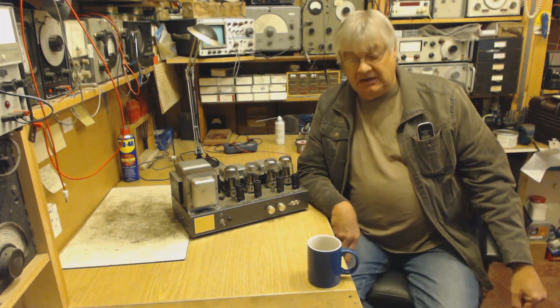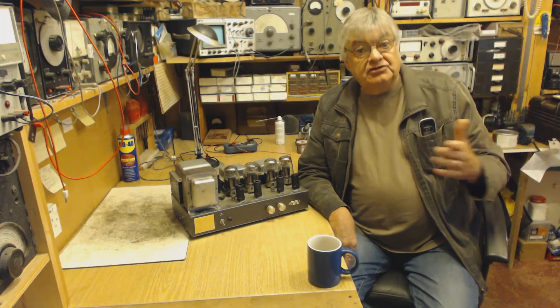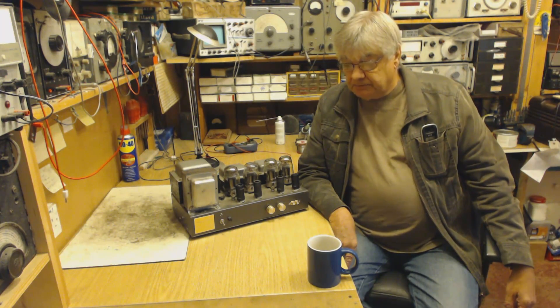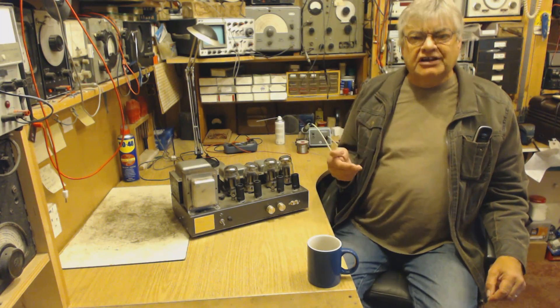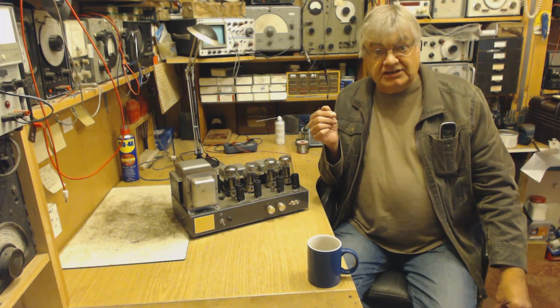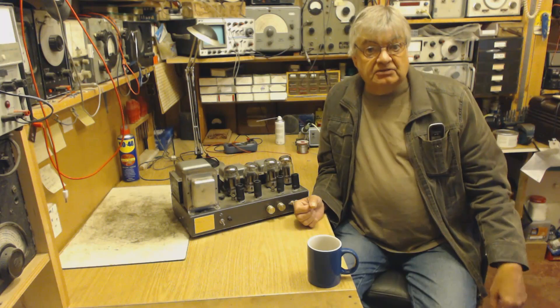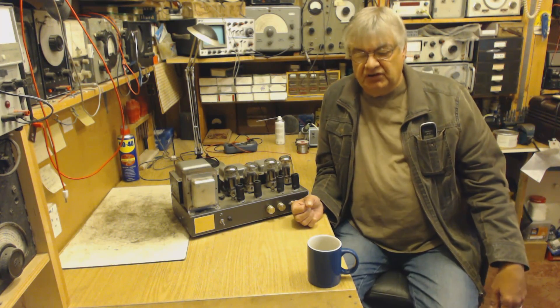So this chap went on the air every Sunday, only for an hour — 11 to 12 — with his pre-recorded programme. The transmitter was about 50 watts, good quality, decent aerial, and he did get good coverage. It didn't just do locally; it really did cover a good area.